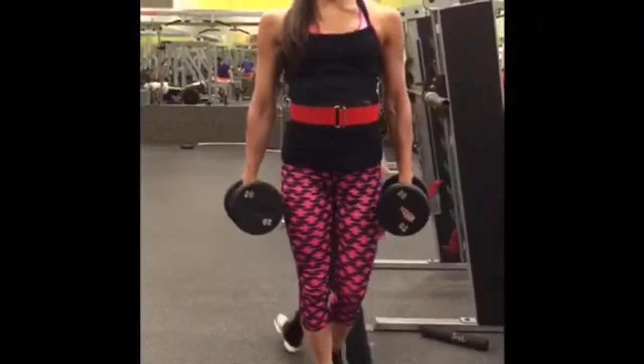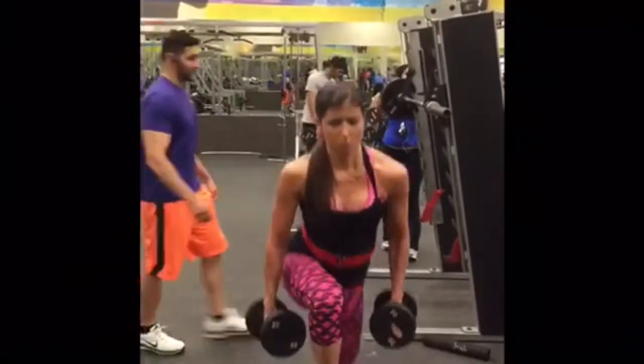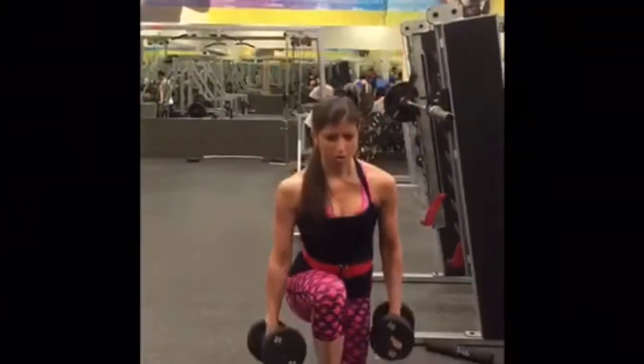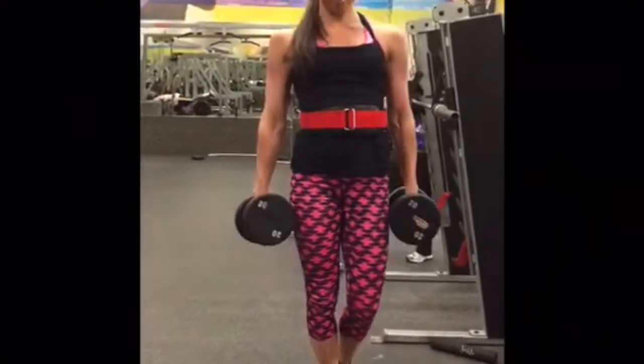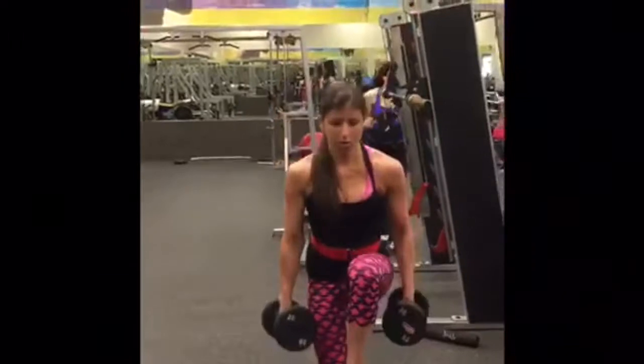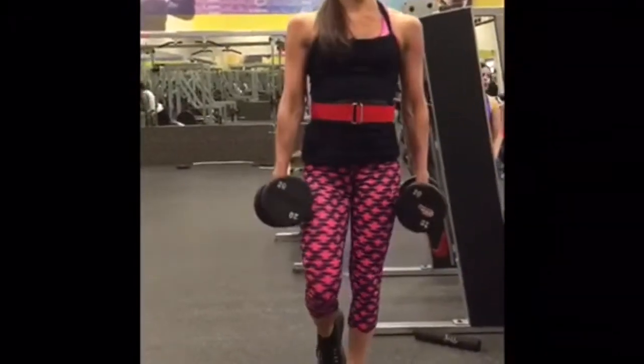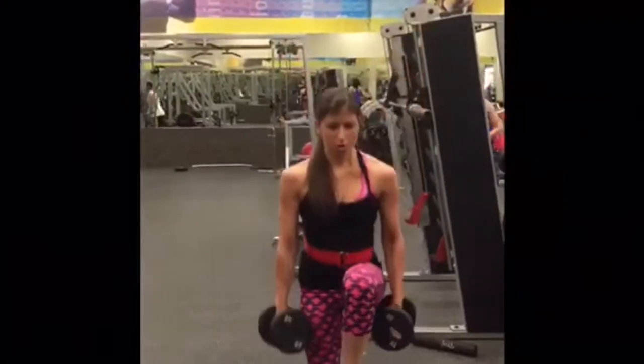I supersetted the lunges with single leg step-ups with 20-pound dumbbells. Drive through the heels to get the full body up. Four sets of 12 reps each leg.